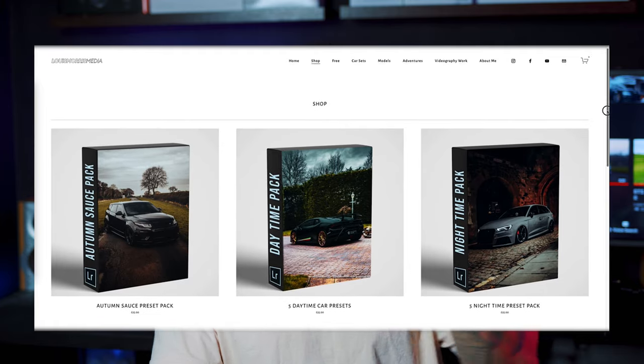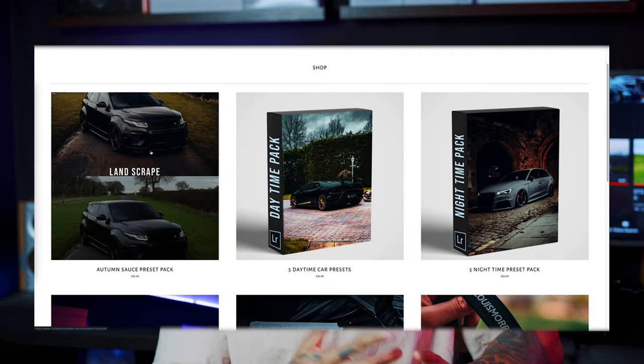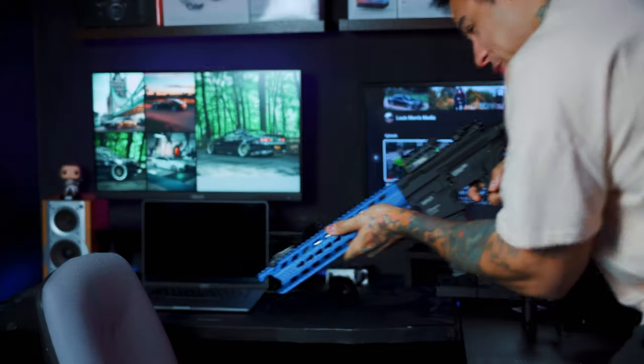As I upgrade things I'll post gear content on Instagram for the gear nerds out there. I hope you enjoyed the video — stay active and creative, go out with your camera, go for a walk, keep yourself ticking over. I've also launched my website lewismorrismedia.com where I've got preset packs with before and after shots, jet tags, and stickers. Stay active — the less we hate, the more we create. See you in the next one.